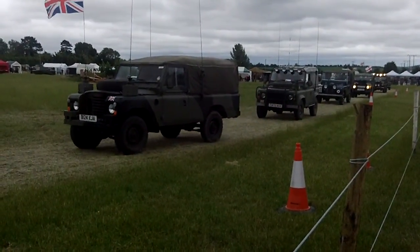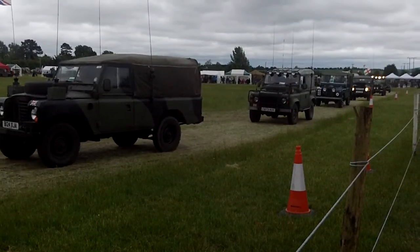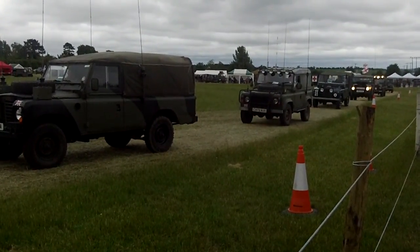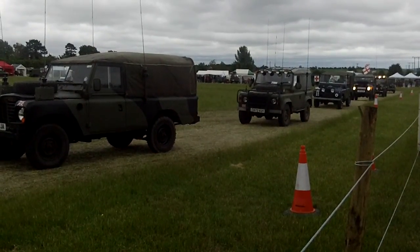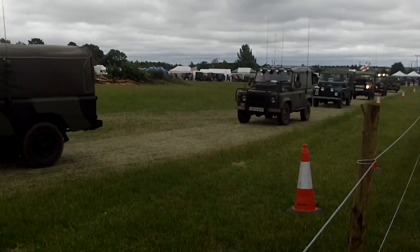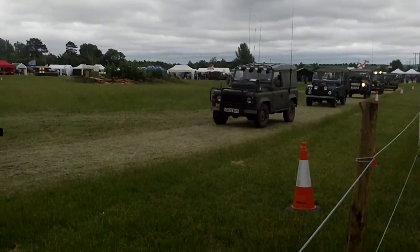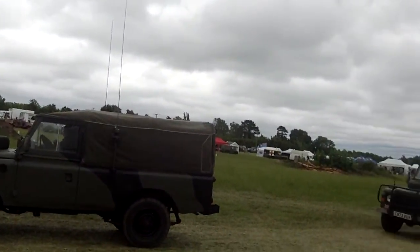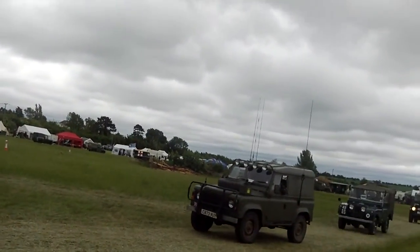There's a lovely civilian Series 2 coming past now with a canvas top. That's probably a 1960s model with a lift-up rear flap. Most of them you see these days have a rear floor, but that one has the proper lift-up rear flap.